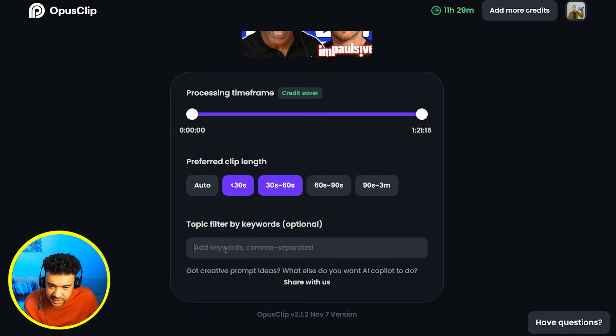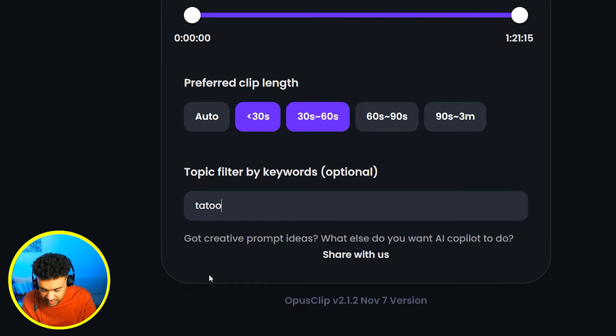Next, in this box here we just need to type in the podcast topics that we want Opus to focus on when it's choosing what clips to put together for us. I've chosen Tattoo and Boxing for Mike Tyson because those are two interesting things he's known for.